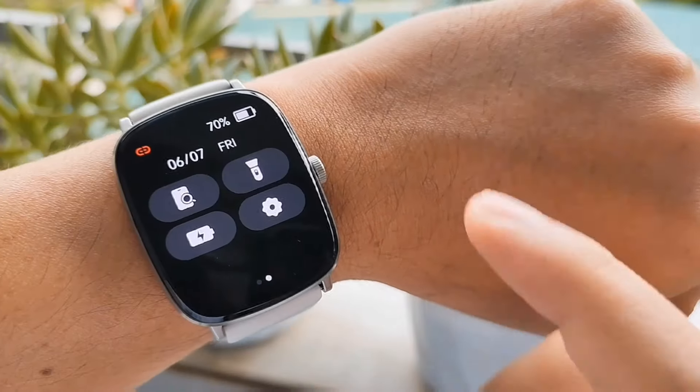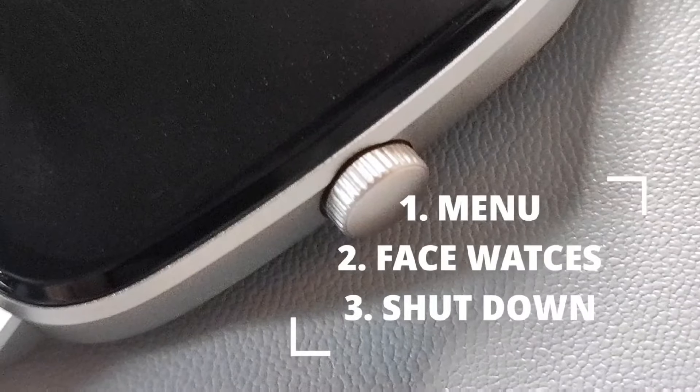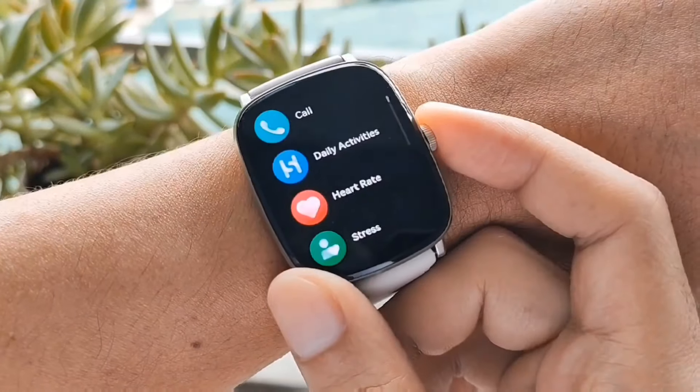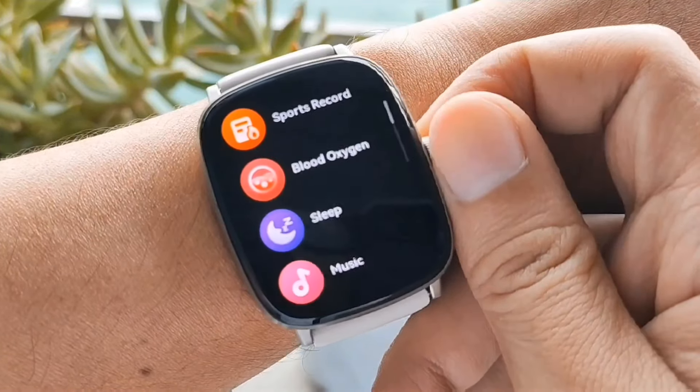Mula dito sa back, al dito sa right side, nandito itong crown. Three functions ang magagawa mo dito. Start tayo sa number one: pag double-click mo ito, papasok ka sa menu. Pag iikutin mo, pang swipe din para sa programs na gusto mong iselect.